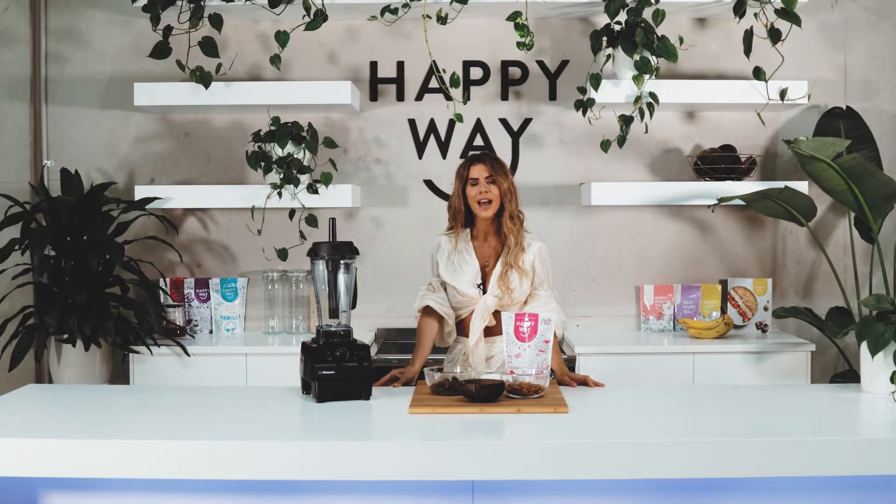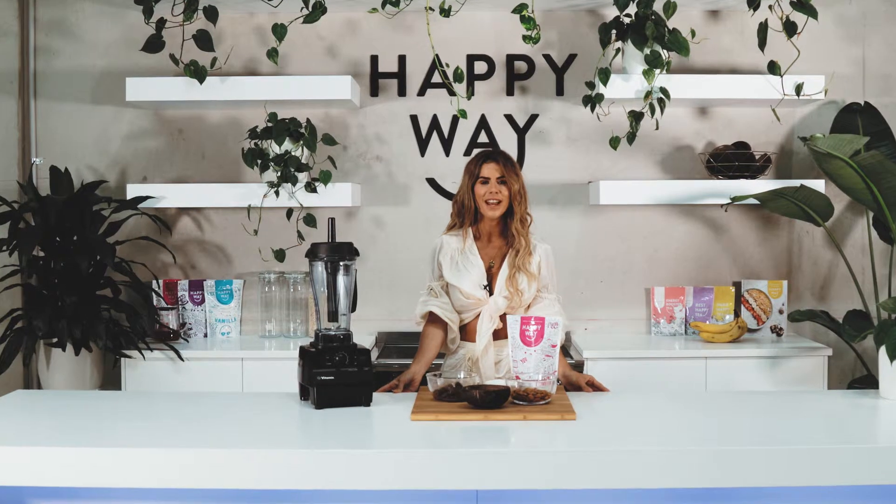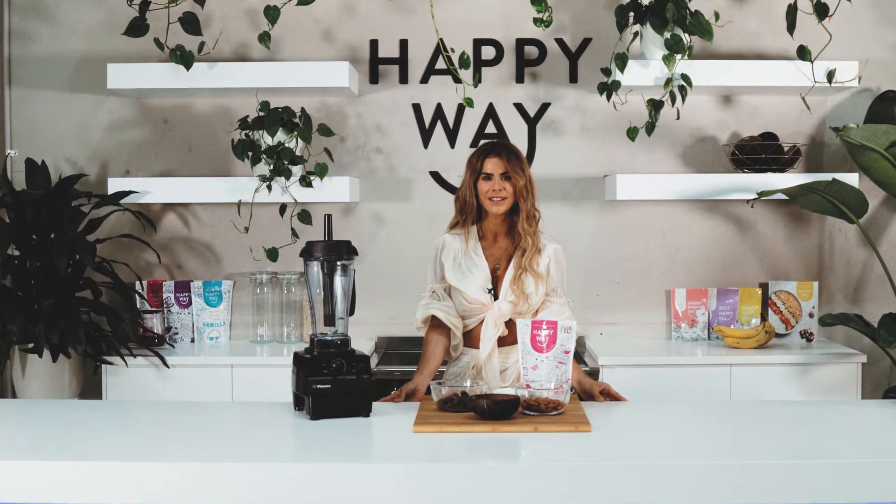Hey guys, I'm Sophie Gwitalin and I'm in the Happy Whey kitchen today cooking some of my favourite recipes using Happy Whey protein powder. Today I'm making the berry protein balls.